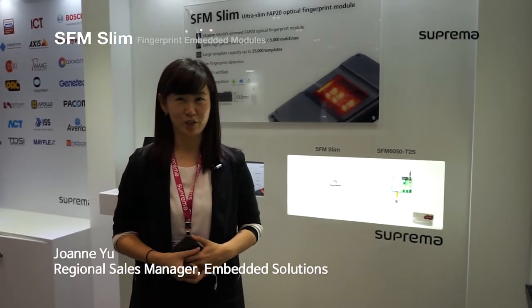Hello, my name is Joanne Yu from Suprema. I'm a sales manager for Suprema fingerprint modules and I'm here at IPSAC International to introduce our new product, SFM Slim.